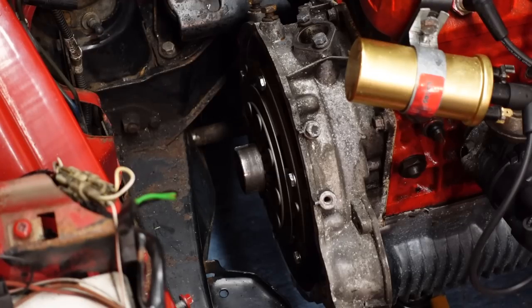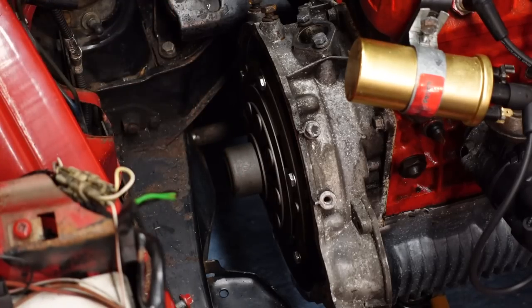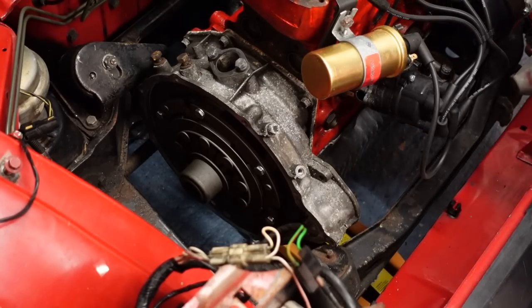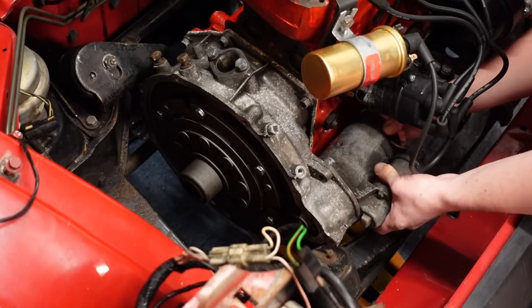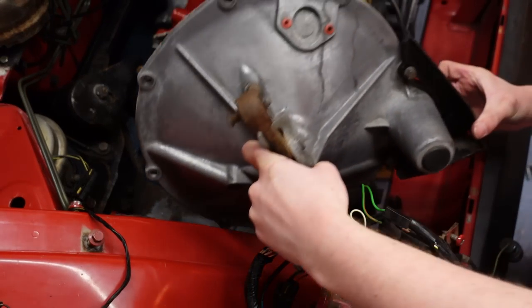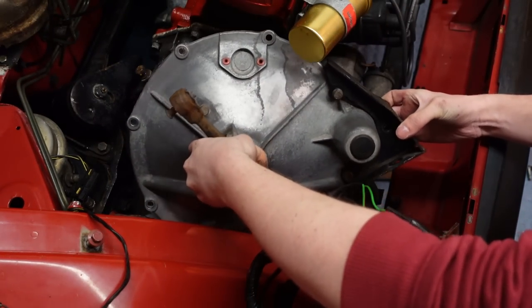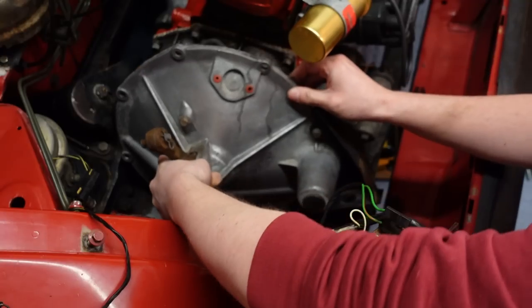With a screwdriver I knocked over the tabs to lock the bolt, and finally we can fit the sleeve on the end. Our final step before saying goodbye is to remove the locking tool and refit the starter motor. And finally, we can refit the nicely cleaned-up clutch cover, complete with engine mount.